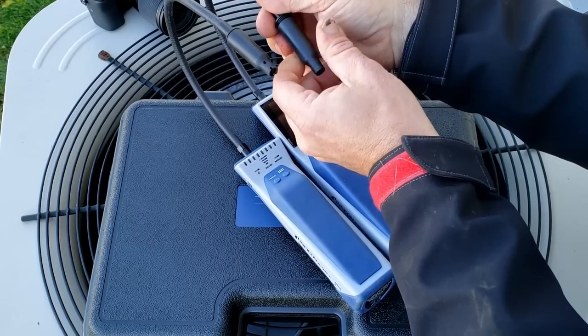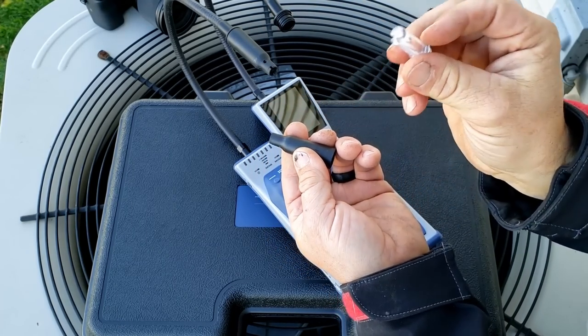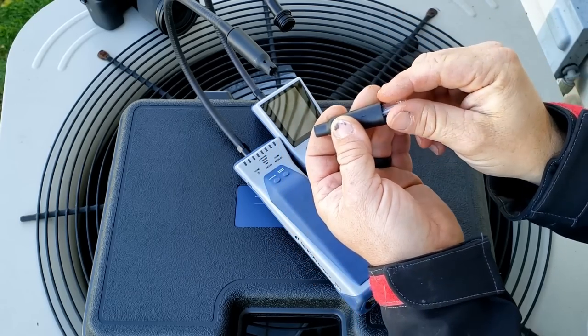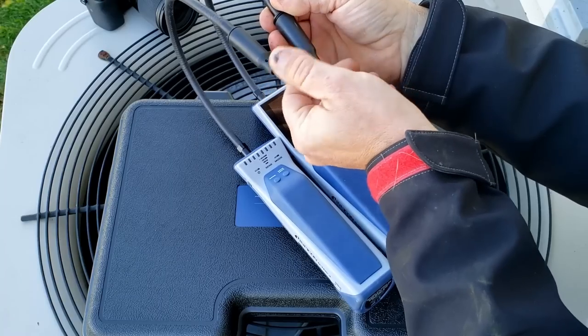One thing they kept is their filter system, which they've had for quite a while. This filter will stop water from going in — they show on their website dunking it into a glass of water, and it protects the sensor from any damage.